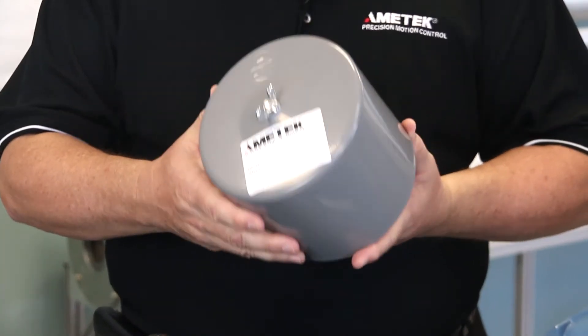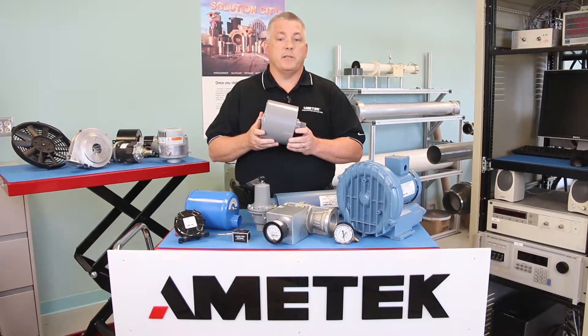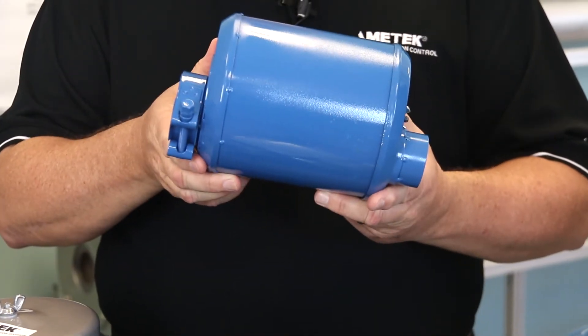This is an inlet filter. Inlet filters protect the blower and air distribution system from dust and other airborne particles and contaminants. There are two versions: a single connection for pressure systems and a dual connection for vacuum type systems.